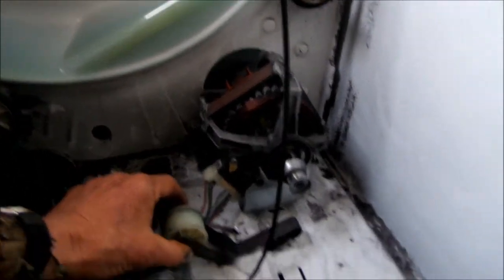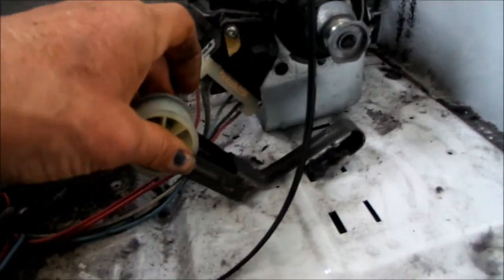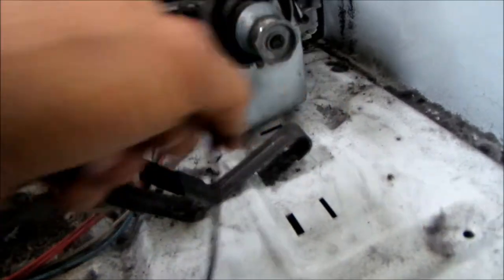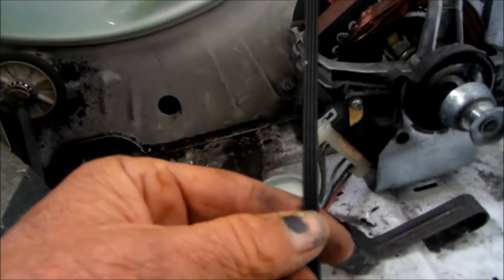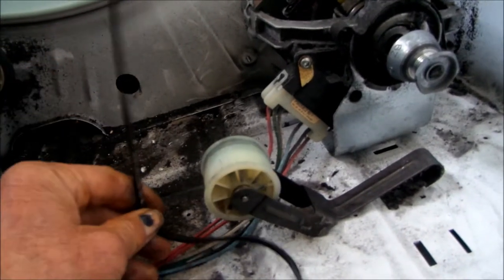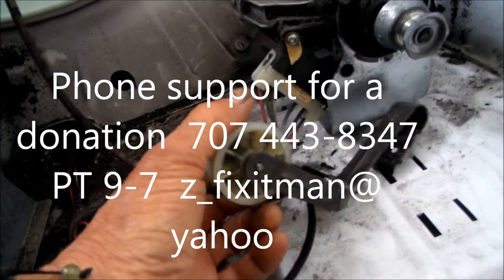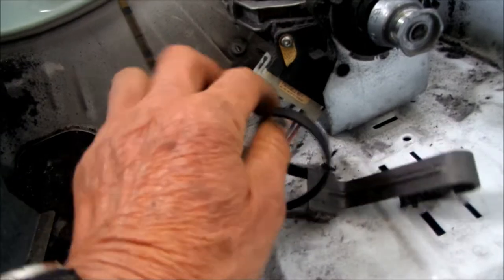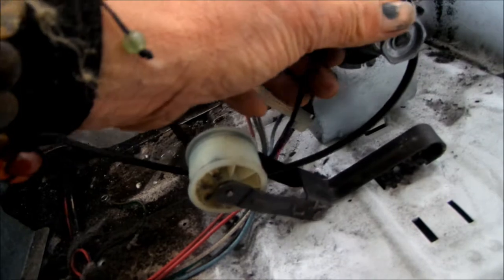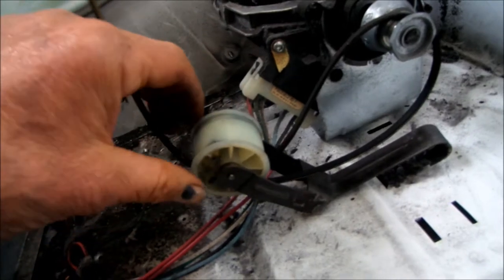Basically what you want to do is set your idler like this — I like that hole. Then the belt goes with the ribs facing the drum or the barrel. The belt goes under here, through this — kind of hard to do with one hand — and then around the idler. That's basically how the belt goes.